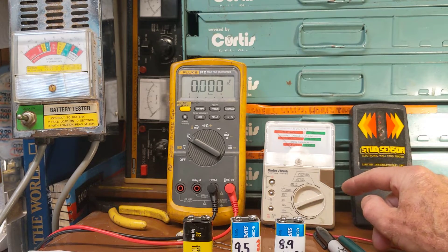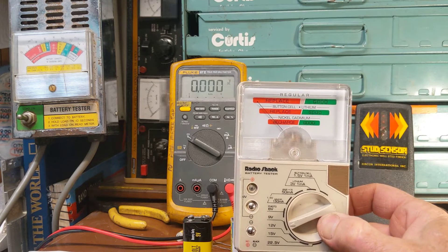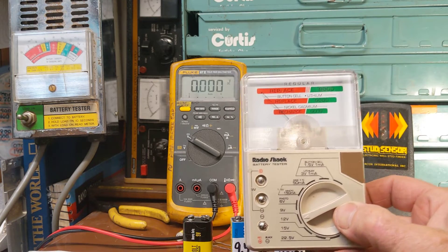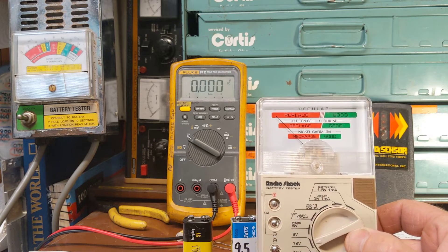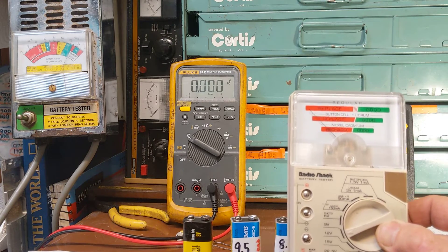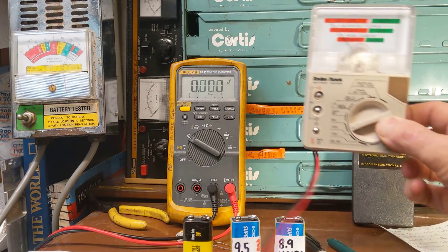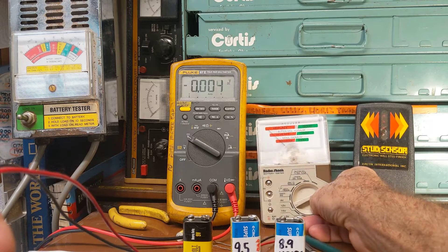I was looking through my meters and I looked at this one and thought, well, this is just for people that don't know how to use a multimeter, right? Well, no, that's not the case. What I realized is this battery tester made by Radio Shack actually puts a little load across the batteries, and it's actually useful for checking small batteries.